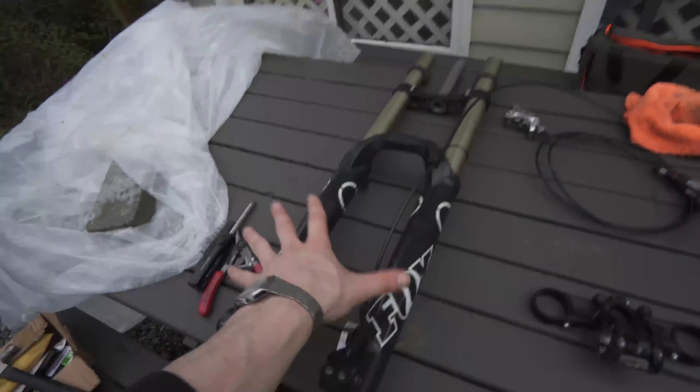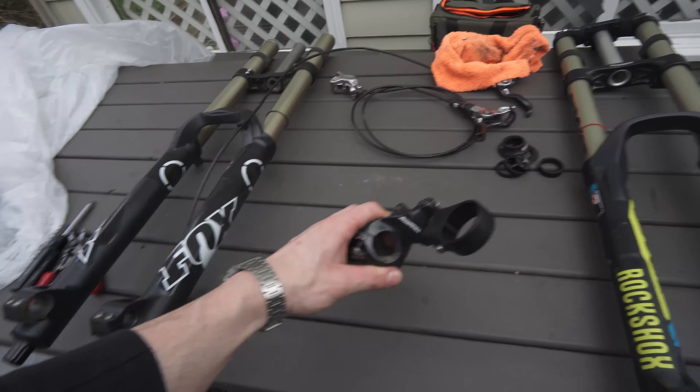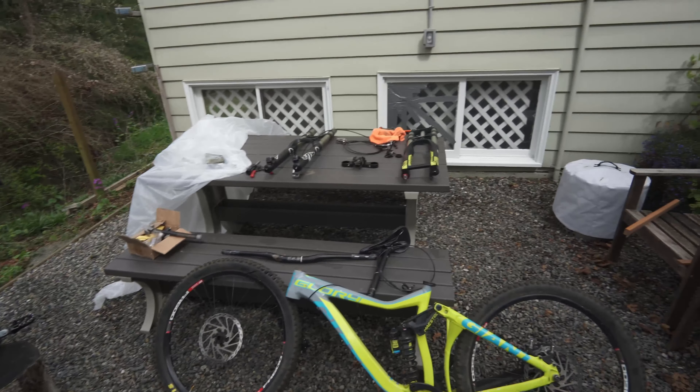I got everything taken off — the Fox 40s, some Avid Code brakes, and I'm also going to use a direct mount stem. The rest of this stuff I think I'm going to sell, and I'm hoping that all of it can make up the amount that I initially spent. So to answer the big burning question: